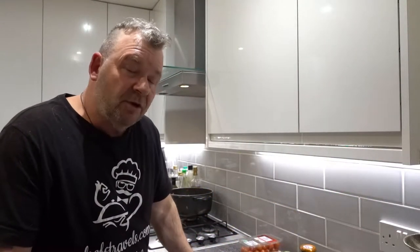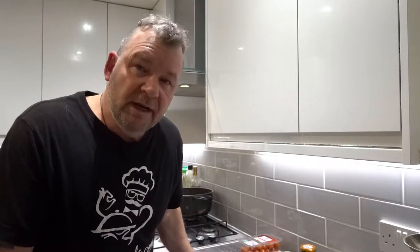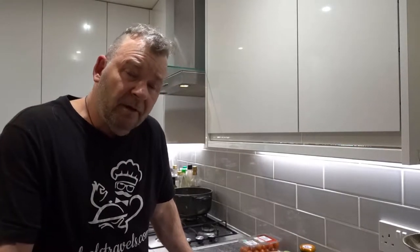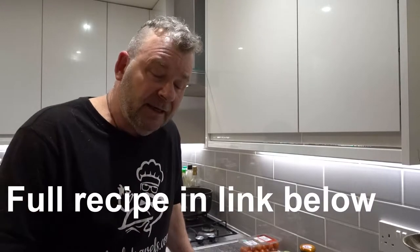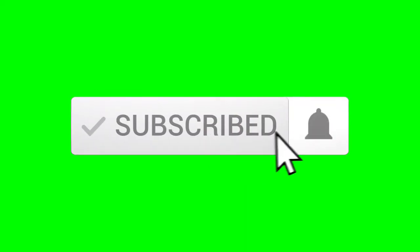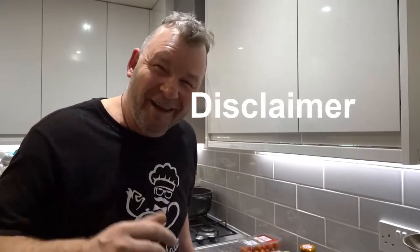Hi everyone, today I'm going to be cooking a cherry tomato pesto and feta cheese tart — really simple recipe but really, really nice and flavoursome. I don't know if it's Italian or Greek, but somewhere along the line it's Mediterranean. If you want the full ingredients, there's a link down below to Chef's Travels. Whilst you're down there, hit the subscribe button. Also give me a thumbs up — all appreciated. Without further ado, let's get cooking.